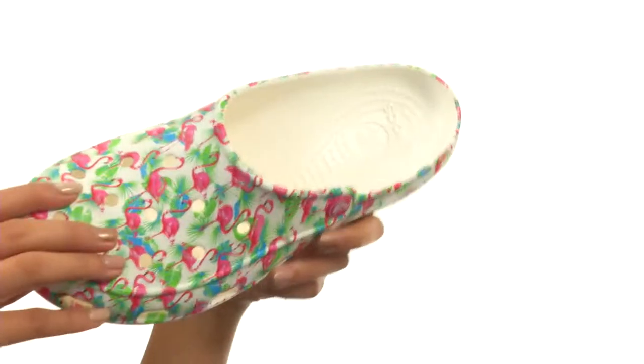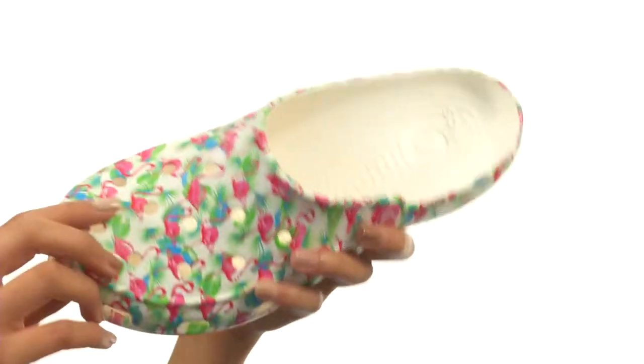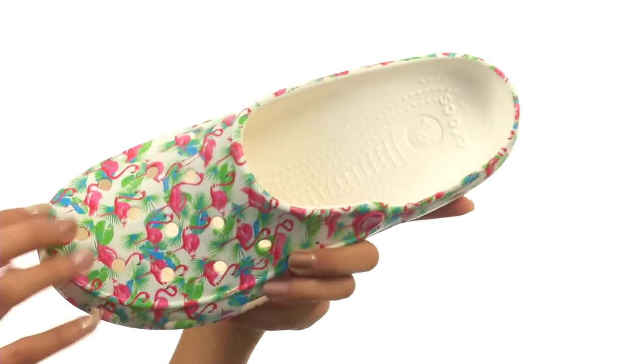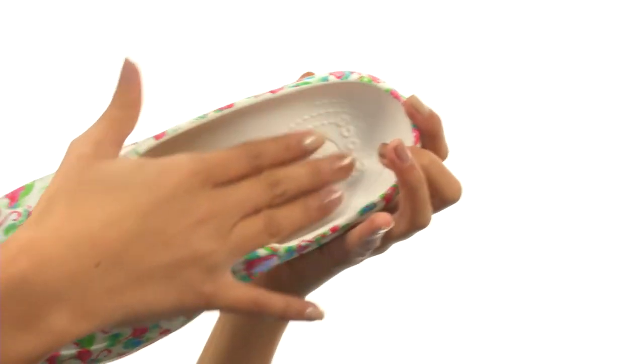This shoe is made with a cross-light upper that features a really fun all-over flamingo print throughout, to really get your day going. We have an easy-to-slip-on design, and our interiors have smooth cross-light linings with the iconic